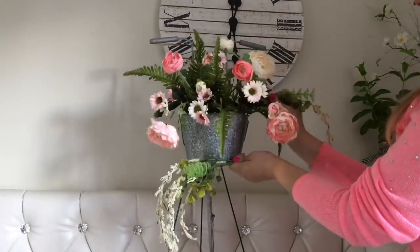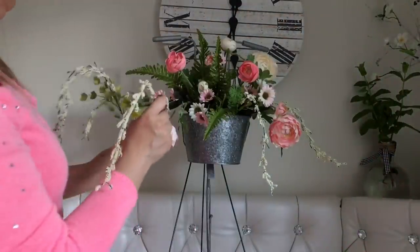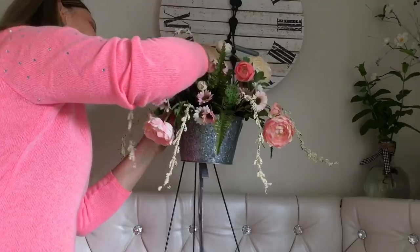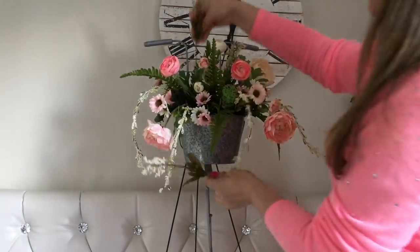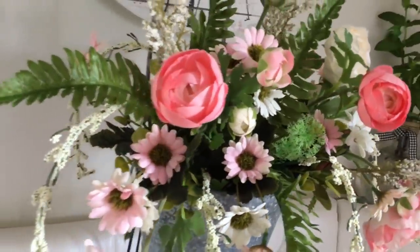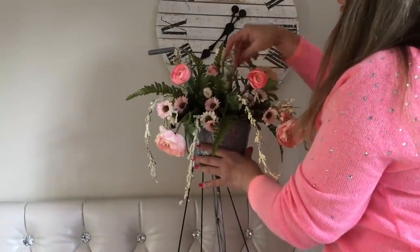Now my all-time favorite Dollar Tree amaranthus — we're going to add it around for that cascading effect. Now to add a little bit of dimension we're going to insert a few cattails; I have just a few leftovers from Walmart. And now the finishing touch — to make sure no foam is showing, we're going to add a little bit of Spanish moss here and there. I didn't glue my stems in because I might change it up for the seasons, but feel free to add hot glue right now before adding the moss.